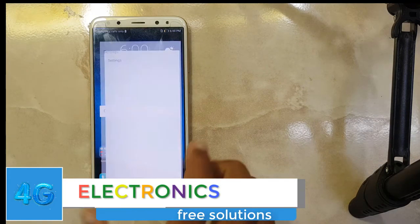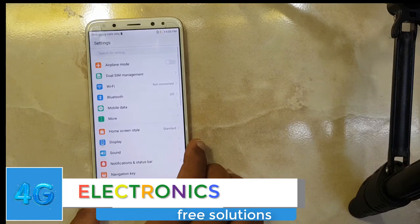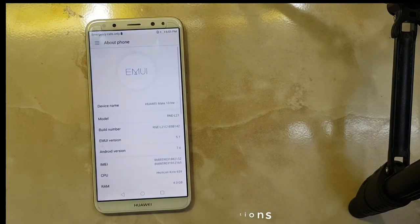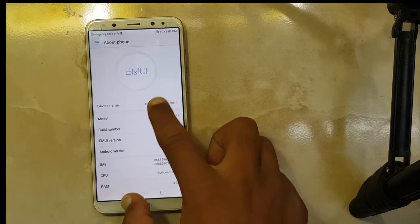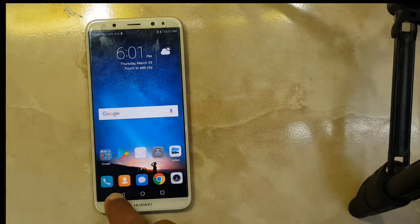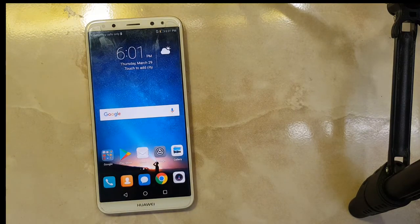Now we check which version is running inside. As you can see, EMUI version 5.1 and Android version 7.0. As you can see, it's the Mate 10 Lite and FRP along with the factory reset have been removed successfully.